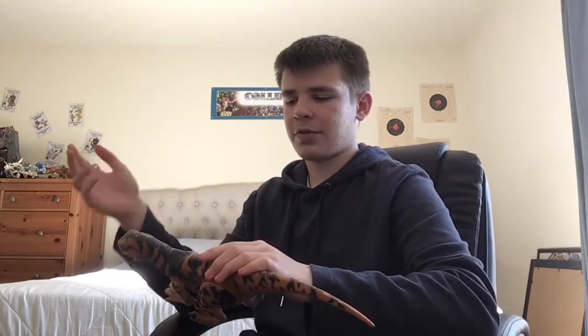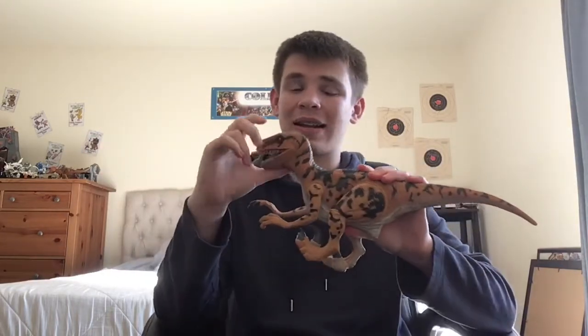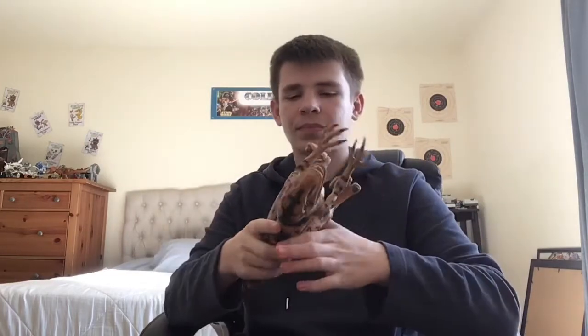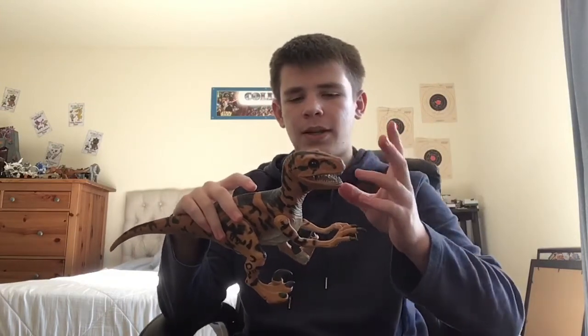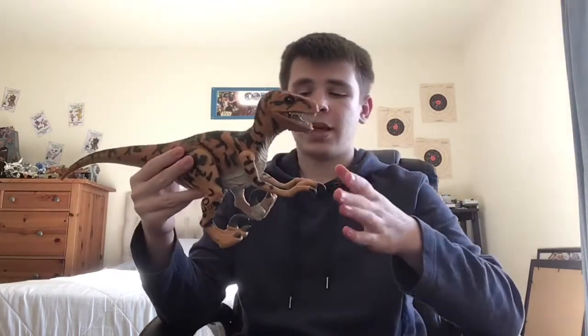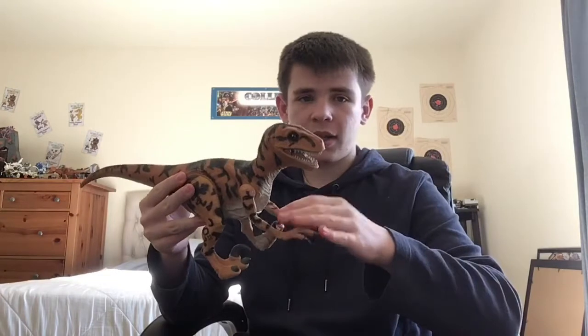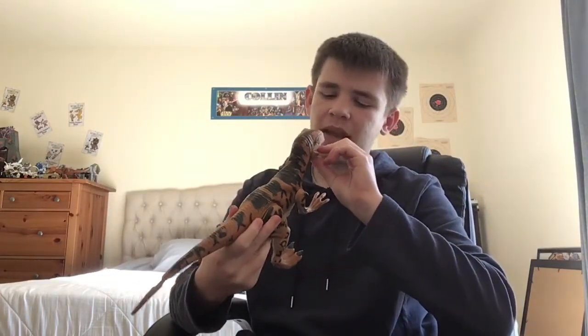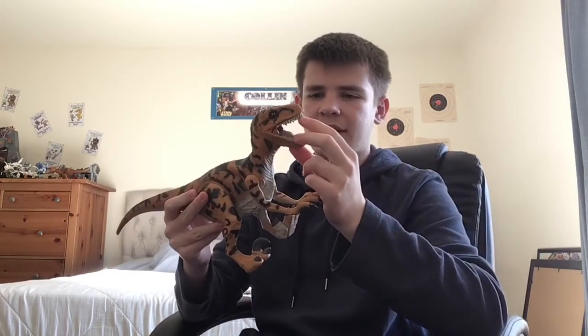I packed up my camera figures, so this is the only one I got out that didn't get packed up. So let's go over this figure. From basically the head, the tail, the neck, and the body, it's rubber. The only parts that are not rubber are the arms, and the inside of the mouth — the gums and the teeth are plastic.